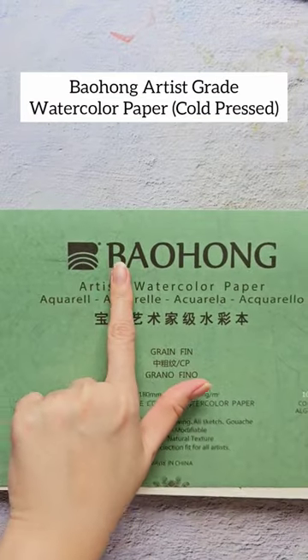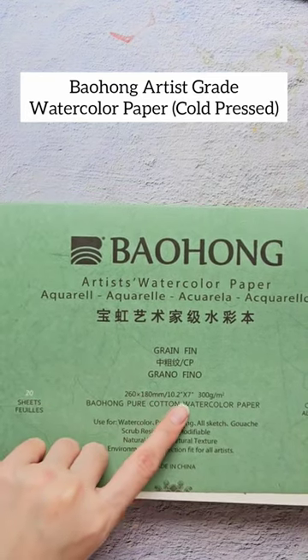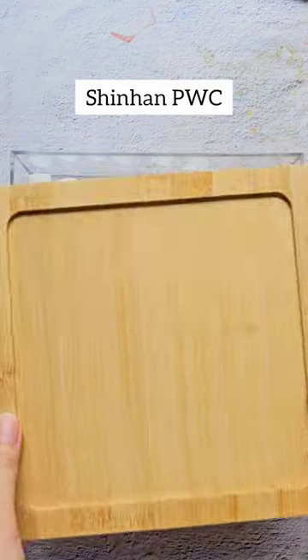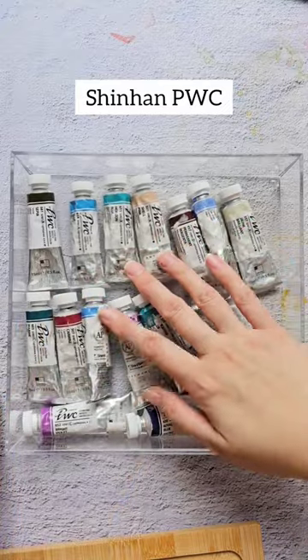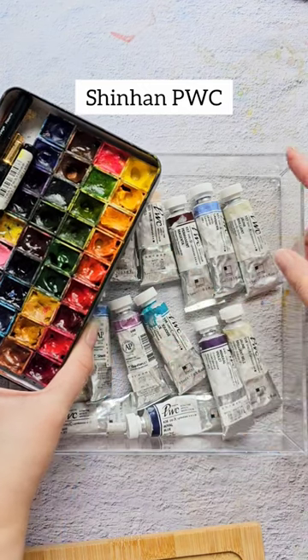I always use the Bao Hong artist grade watercolor paper. This is cold pressed paper, which is really nice for loose florals because of the texture. For paints, I'm using Shinhan PWC, a Korean artist grade paint. They come in tubes but I just pour them into half pans.